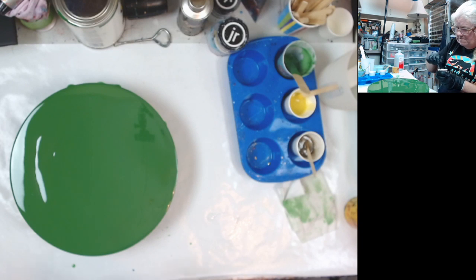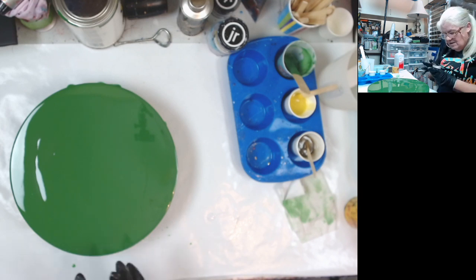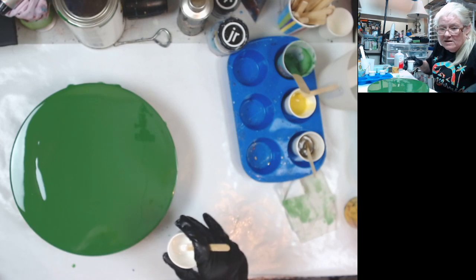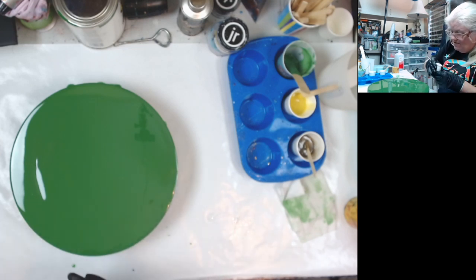I'm going to do a couple of paper swipes, but I may end up turning to Torch and Tilt. And then, you never know, I might throw in a couple of Erica dip swipes, because Erica invented that.